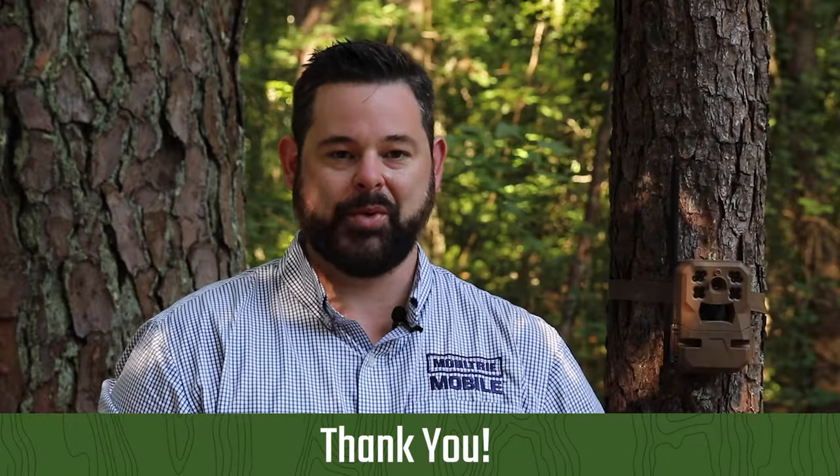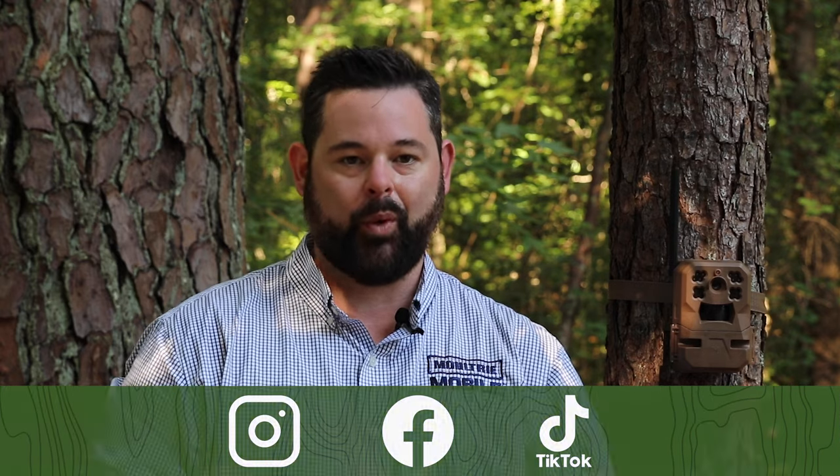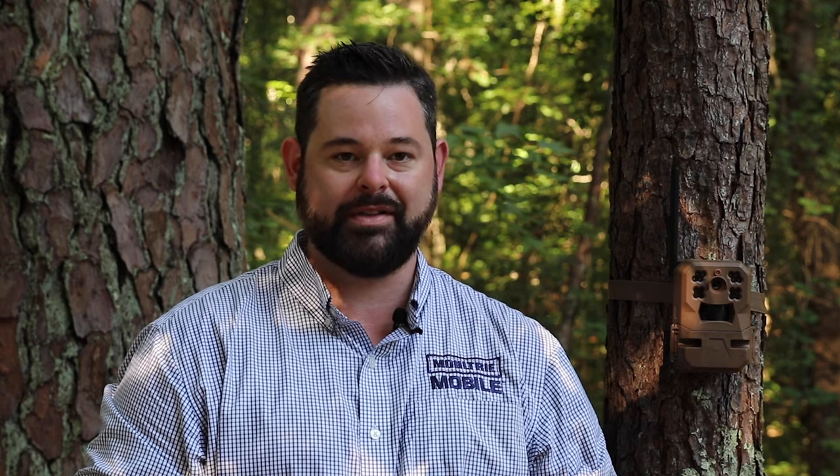Thank you for choosing Moultrie Mobile for your remote scouting needs. Check us out on social media and tag us in your images. If you need anything or have any questions, click the support icon in the Moultrie Mobile app or visit us at support.moultriemobile.com.